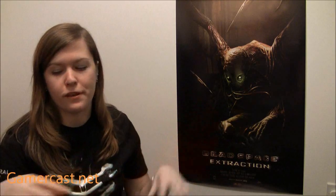Hi, I'm Catherine of GameCast.net and I'm about to do an unboxing, which is kind of themed with all the stuff around me, for Dead Space 2.